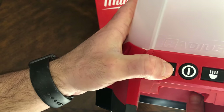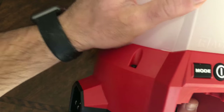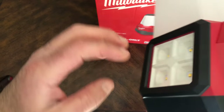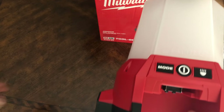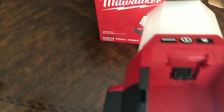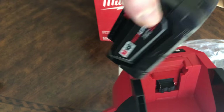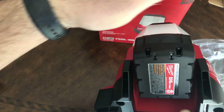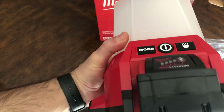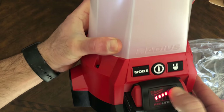These are the three buttons: the power button, the mode selector for either the fill light or flood light, and the intensity control. Let me insert the battery — this one is the 5.0.